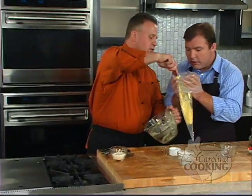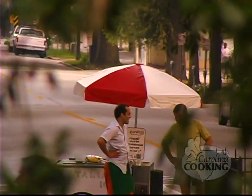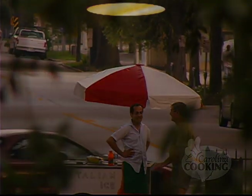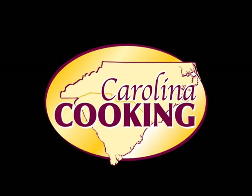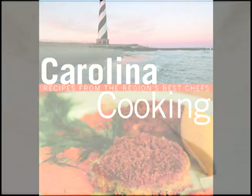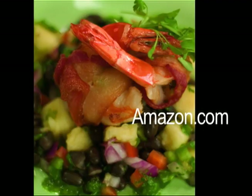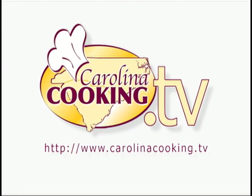You can find the secret recipes of the best chefs in the Carolinas all in one book — the Carolina Cooking Cookbook. Find the Carolina Cooking Cookbook on Amazon.com and our website carolinacooking.tv.